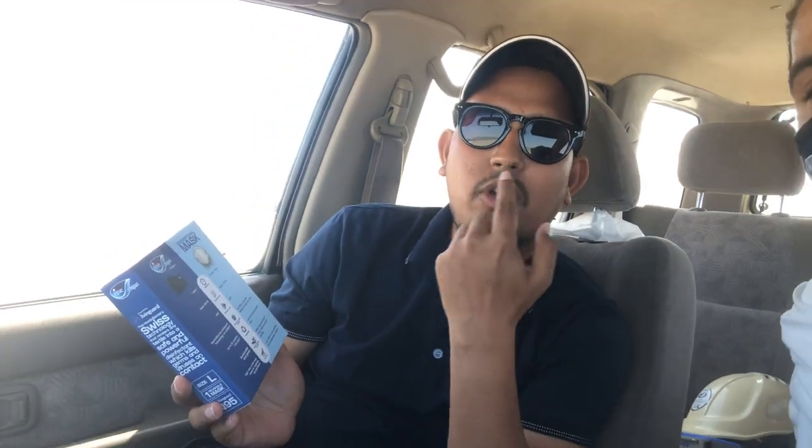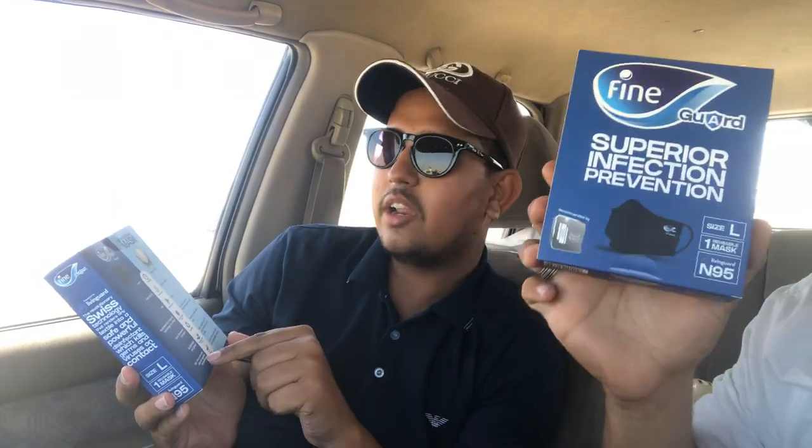The last feature is the one-way valve. Sometimes you feel heat and steam around your mouth with regular masks. With this mask, you will not feel that. So this is a really good feature.